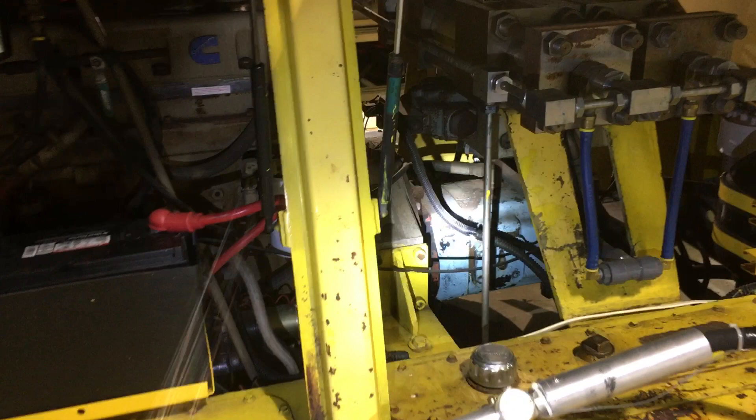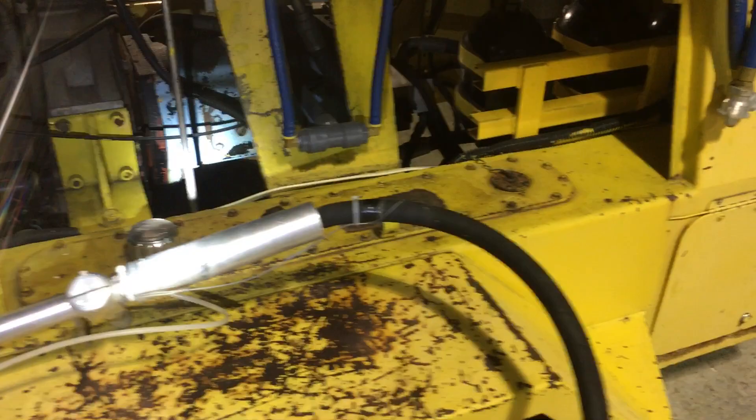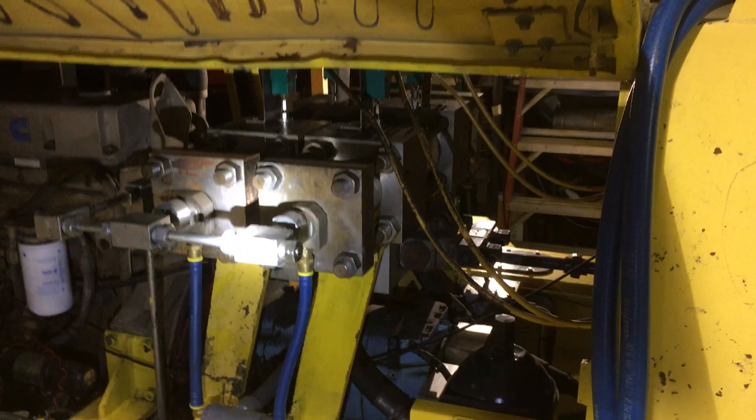All that power gets directed into this hydraulic pump here. It's 80 gallons per minute at 3,000 psi. That hydraulic power is directed up into the business end of the machine here.